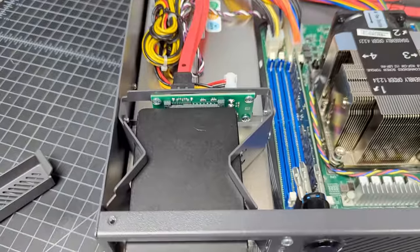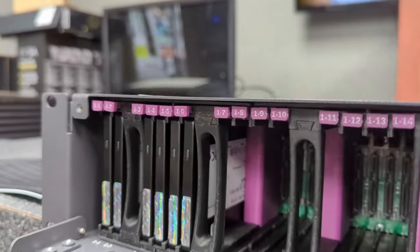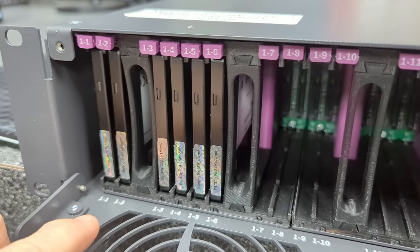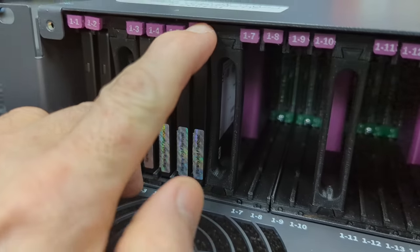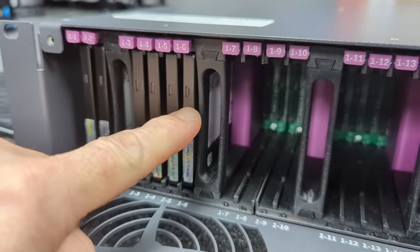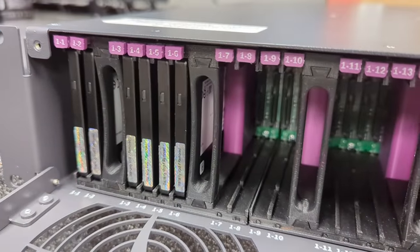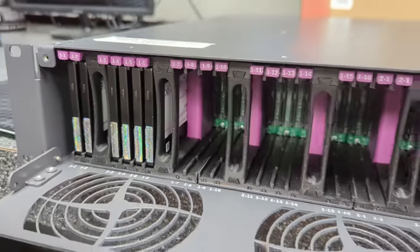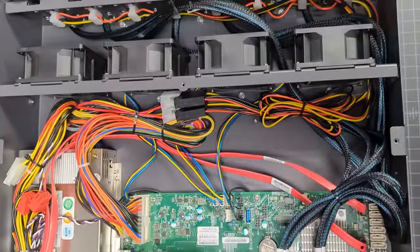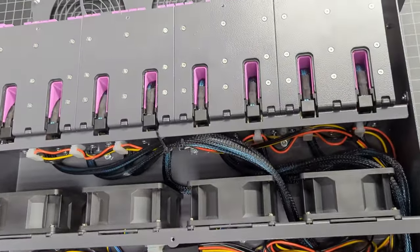The ejection rod labeling makes for easy drive location — I really like the way they designed this. This is good engineering to make it fully tool-less to access both the front drives and the two drives in the rear. The drives slide in and out really easily. The ejection rods are labeled so you know exactly which drive you're pressing the button for, and it's also silk-screened on the lid and the faceplate that comes down.